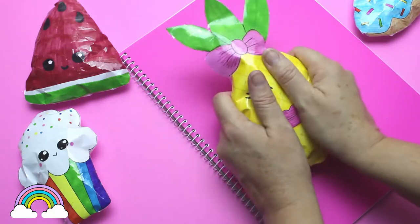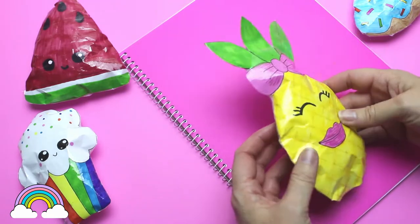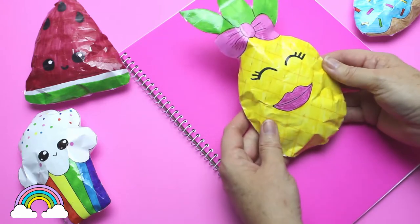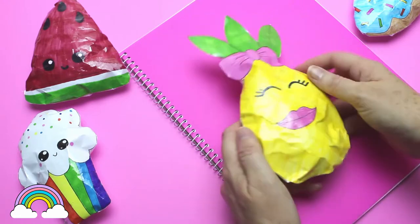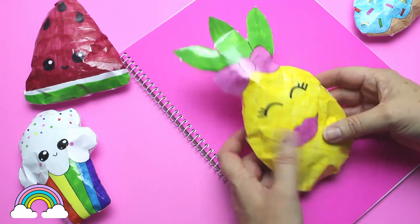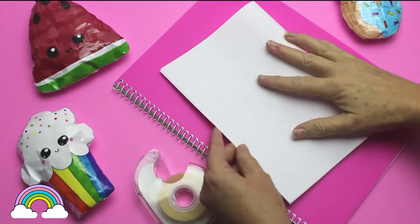Hi everyone, welcome back to my channel! Today I'm going to show you how to make this rather cute pineapple paper squishy, which was inspired after watching Carina Garcia's world largest squishy video. This one isn't going to be the world's largest paper squishy, but you can make it as big as you want.